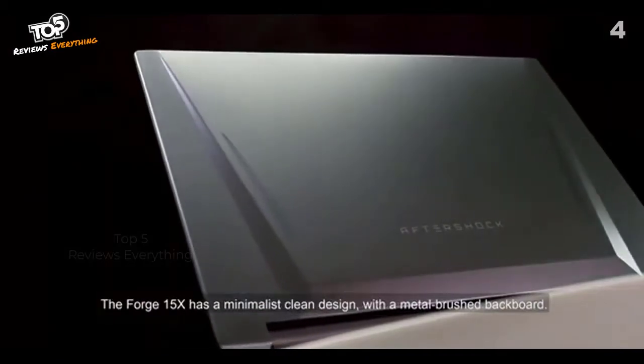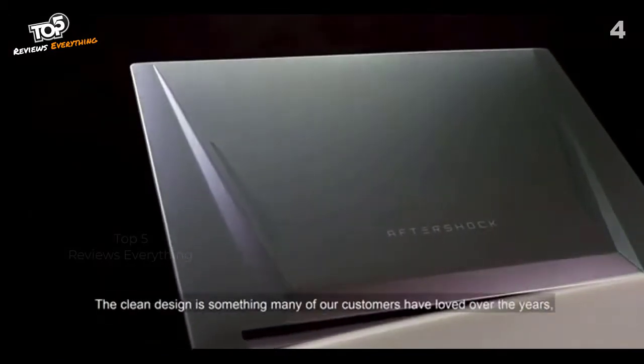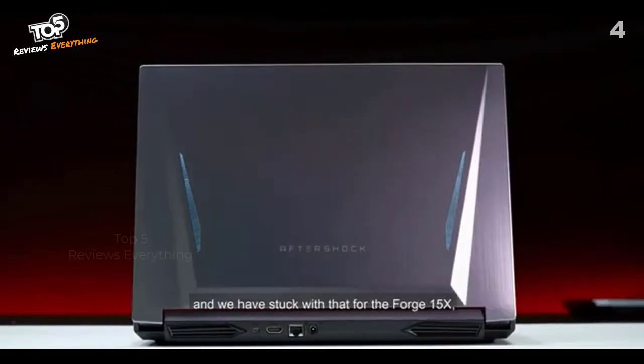The Forge 15X has a minimalist, clean design with a metal brushed backboard. The clean design is something many of our customers have loved over the years, and we've stuck with that in the Forge 15X.